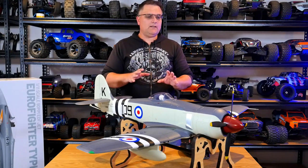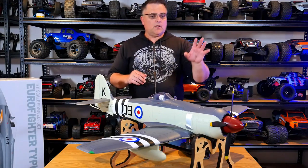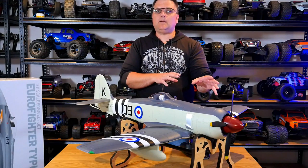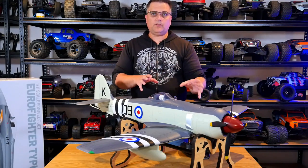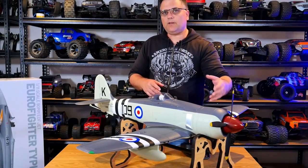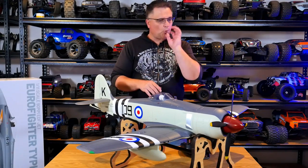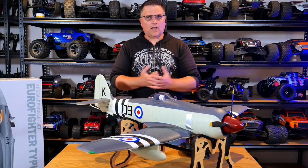A couple of issues I came across during this build. First, putting the prop on went together really easily — that's not the issue. The issue was when I powered up the plane I had huge vibrations coming from the prop area and wasn't sure if it was the prop or the spinner. I took the spinner off and powered it on with just the prop. Sure enough, as soon as I took the spinner off, the prop was super smooth — it came out of the factory really well balanced and I didn't have to touch it. The vibrations came back when I put the spinner on.